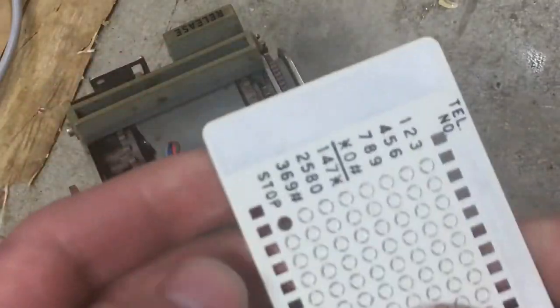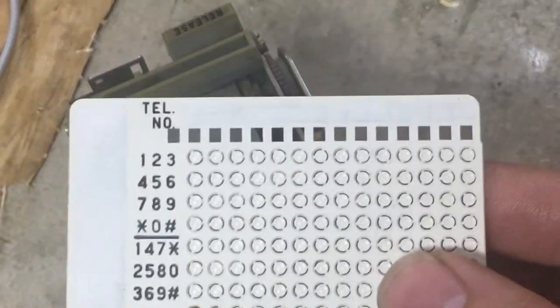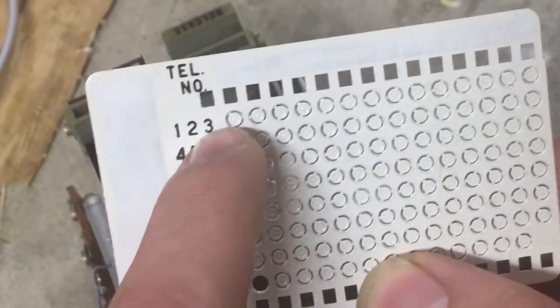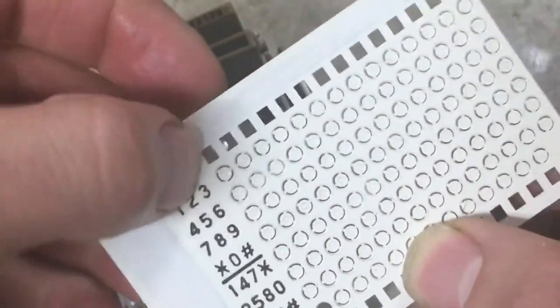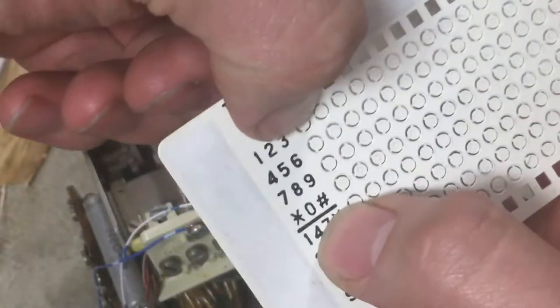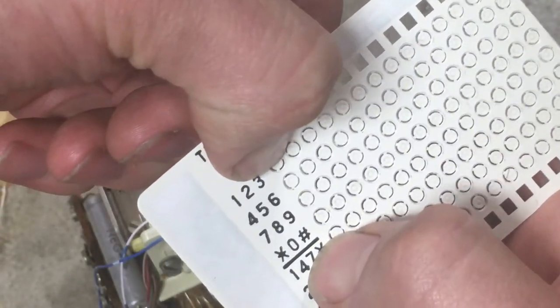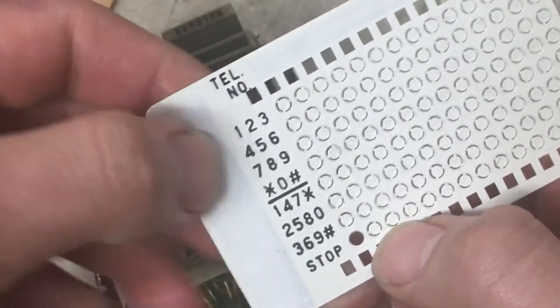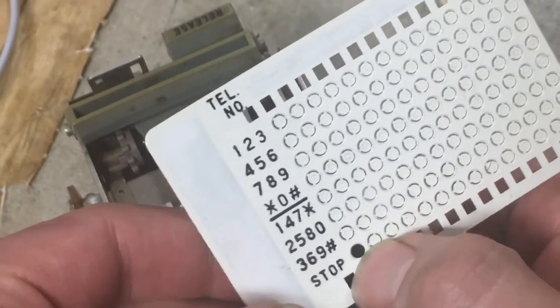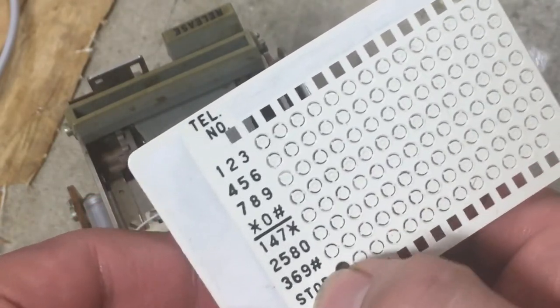And these cards are pretty smartly designed actually — you just punch. If you wanted to dial one, you would punch out a hole on this row, and then a hole on this row, and that would dial one. If you want it to pause dialing during the process, you punch out a hole along the stop line here.